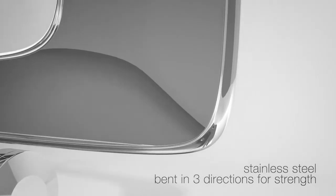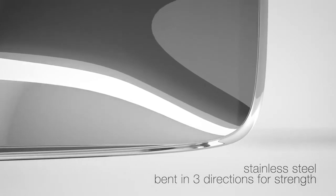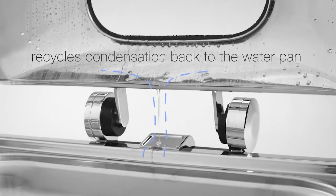The lid edge is bent in three directions. This helps to eliminate the common warping problem of shaver lids and also collects the condensation and recycles it into the water pan.